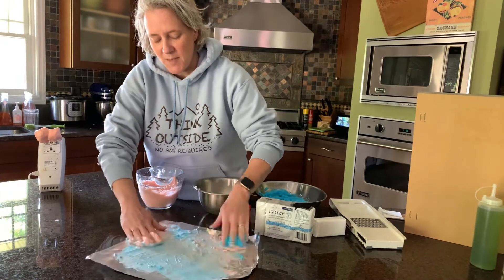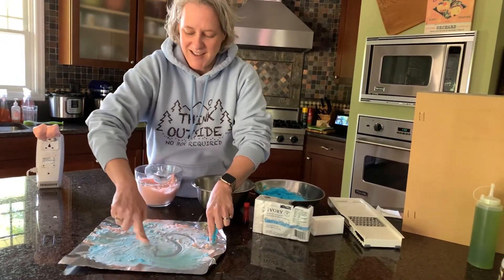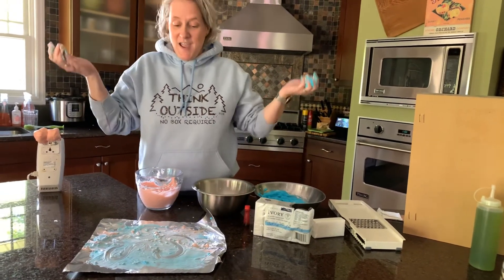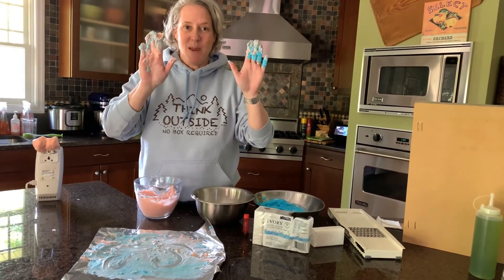This is really fun especially if you have little ones in your house — preschoolers, kindergarteners — because they can finger paint with it. You can even write into it and make different designs. Let it dry and you've got a really cool piece of art made with soapy, easy-to-clean finger paint.